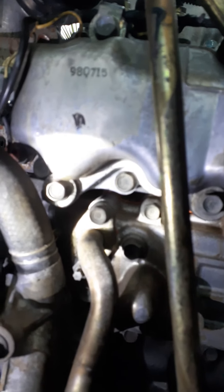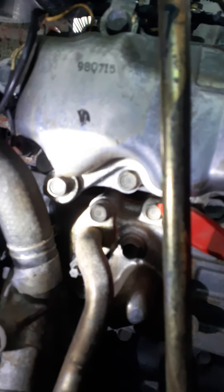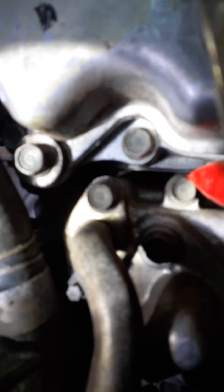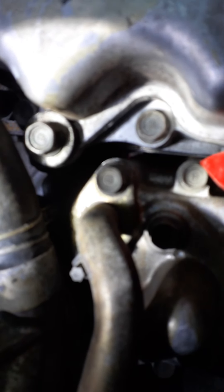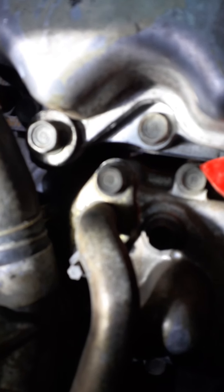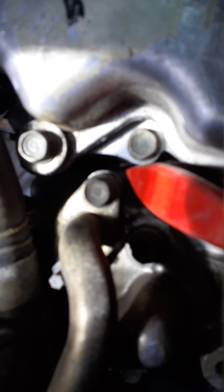The first one is stamped just above that bolt on the machined boss there. You need a good light to see it. Mine's stamped one — yours could be stamped something different. It's just in between that gap there.